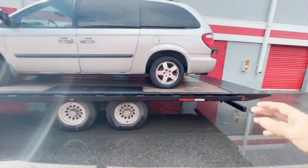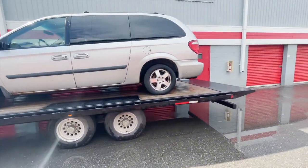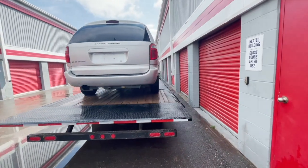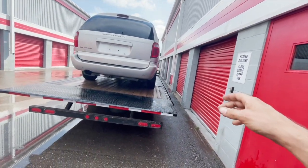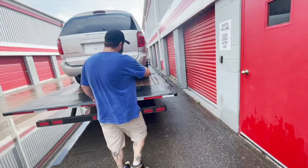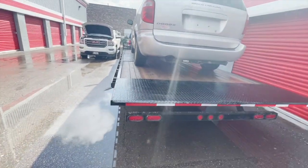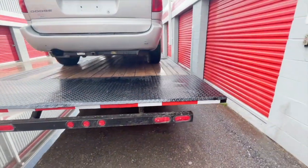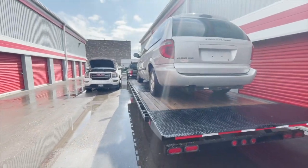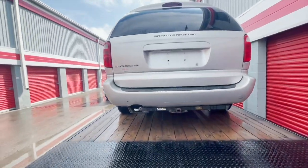Now we just gotta get the tire straps on — I bought some, so four tire straps all the way around and that should be good. You could have at least tried to keep it in the center. That's pretty good though — it's like an inch and a half more on that side than this side. It might be like a couple millimeters off. Yeah, that's pretty good for sure.